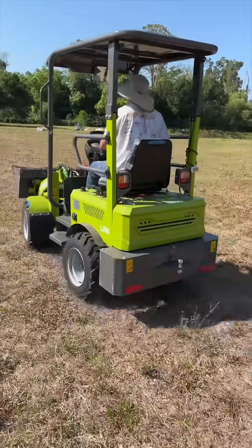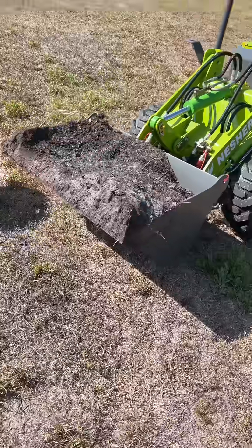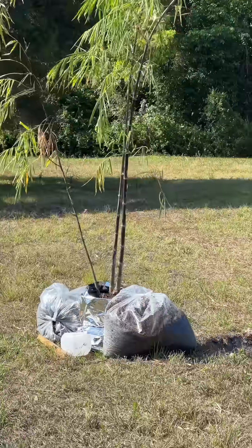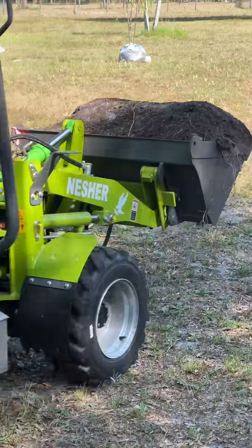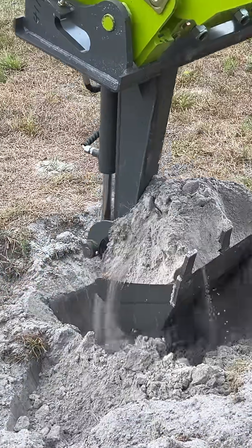Today we've got some tree planting to do, and so we're going to use our Nesher L880 electric loader to help. We've got a few types of bamboo to plant, and also a cardboard palm. We have different attachments for the loader, and this digger attachment turns the machine into an excavator for digging holes.